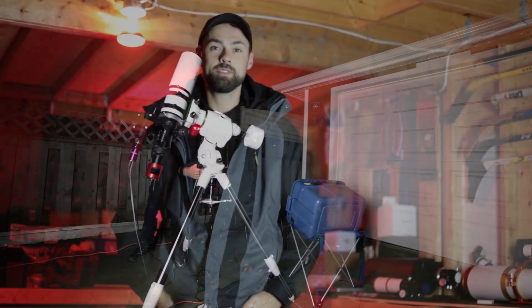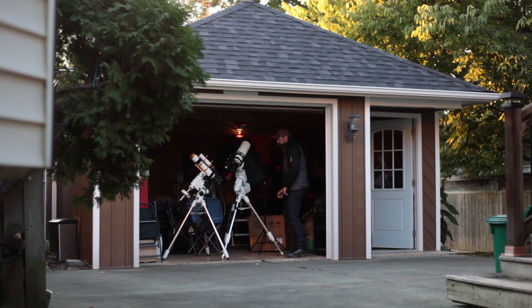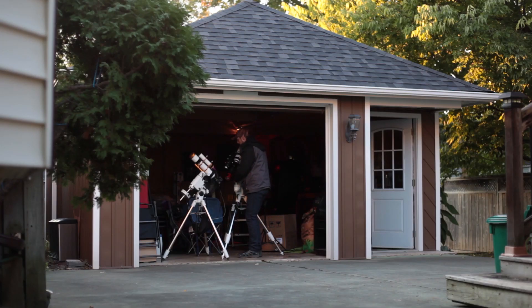You may have noticed the new astrophotography mount here in the backyard. It's the Skywatcher EQ6R Pro. Setting up this mount and taking it out of the box, putting it together, felt very familiar to me because it's a step up from the Skywatcher HEQ5 I've been using for many years.